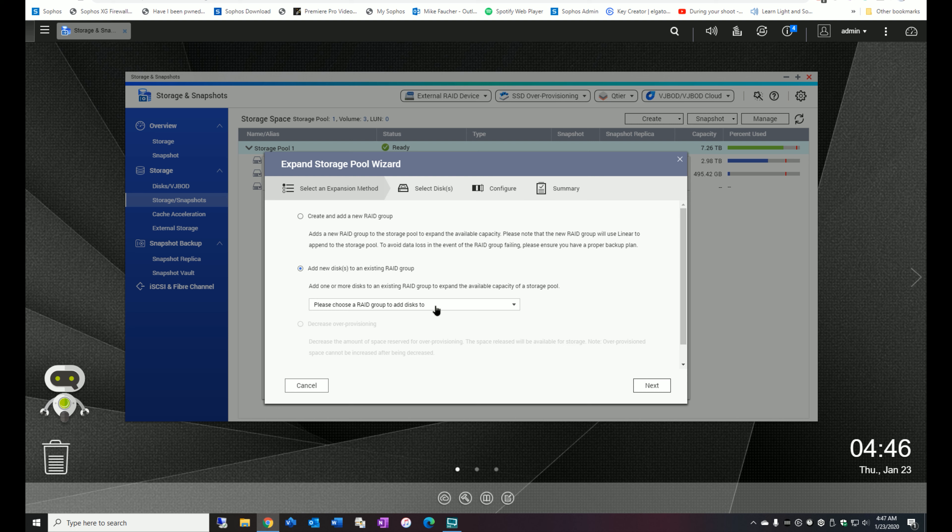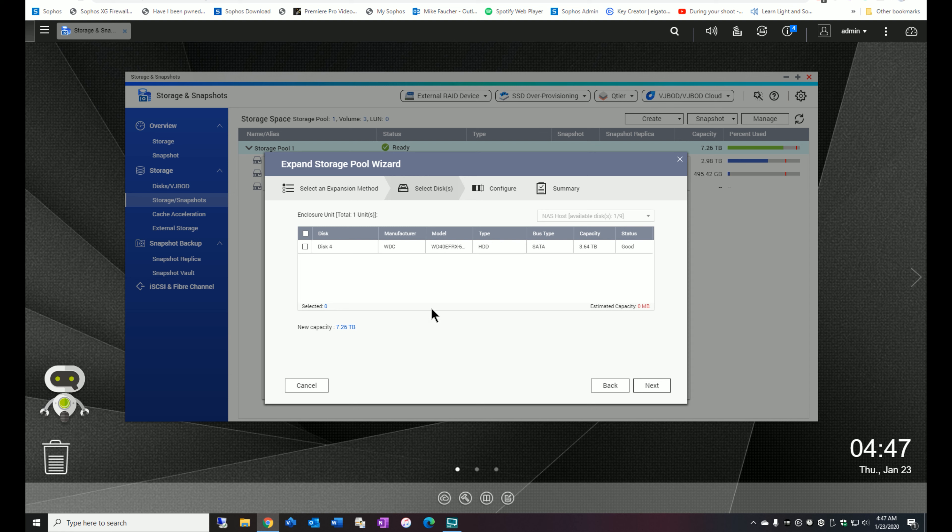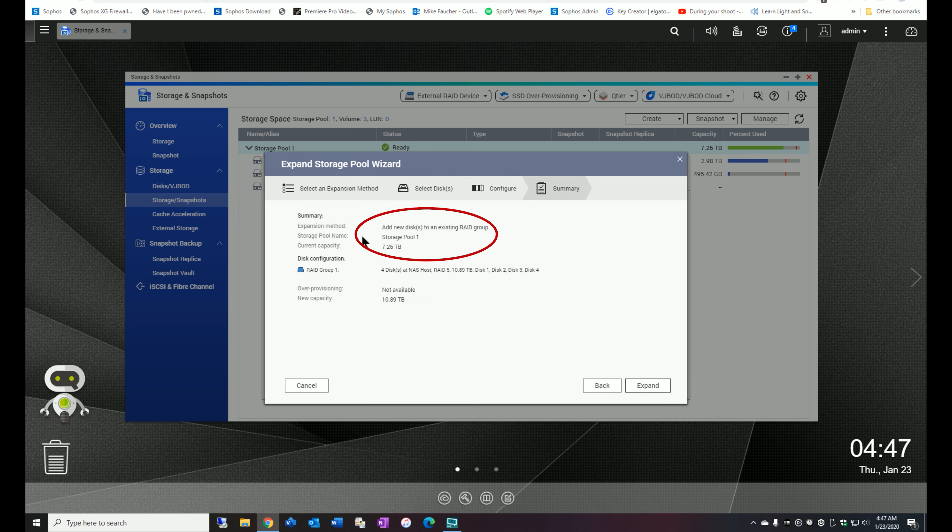Now, a couple of things you need to know before just popping a drive in there. You should always make the drives the same size — don't mix and match drive sizes because that will run into some additional problems. If you're adding to an existing RAID like a RAID 5, try your best to use the exact same drive that's already in there. That's not mandatory, but it's highly recommended. I've been working with RAID for many years and I've found it to be part of the secret to keeping it robust and reliable. My recommendation is to stick with drives that are identical to what's in there right now.